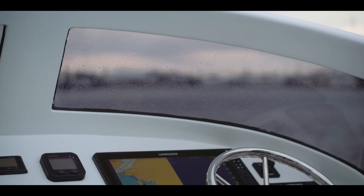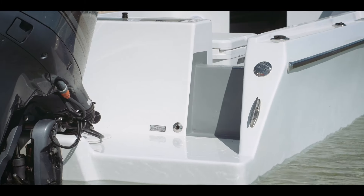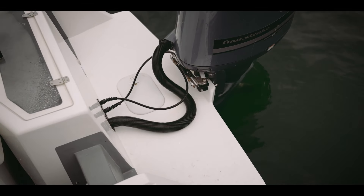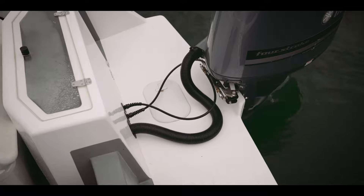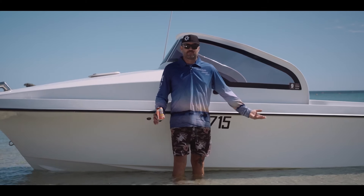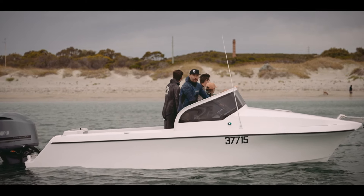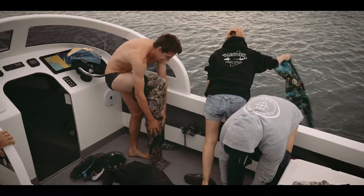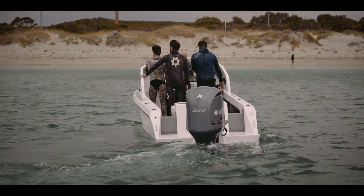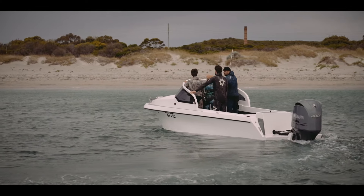Then we bent up some ply and put the windows in so the kids and the missus could see while they're driving. The transom we just extended — I made a mold and extended it probably 700mm for the pot extension. I basically bent MDF to the shape of the hull and built a framework with the hull sitting on the concrete floor in the workshop, all propped up so it was true. The MDF was molded to the hull and cut so it just followed the chines, then angled the back in so it wasn't just a square transom like most boats — I made it a bit more friendly on the eye with a few curves in it.